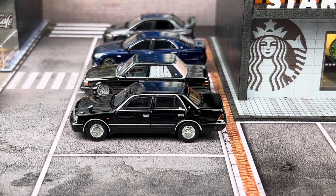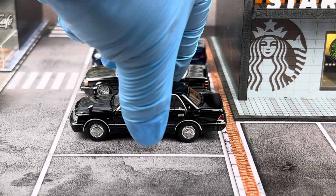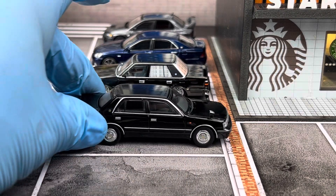Hello everyone, welcome to SD Model Cars. In this video I would like to show you this 1:64 Ford scale Toyota Crown S155, and this is made by GCD. Price point on this is $25 shipped to the US.